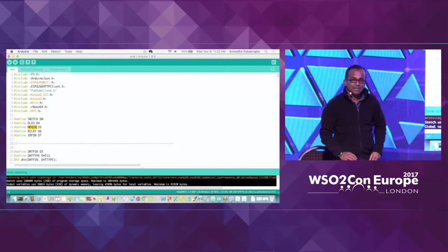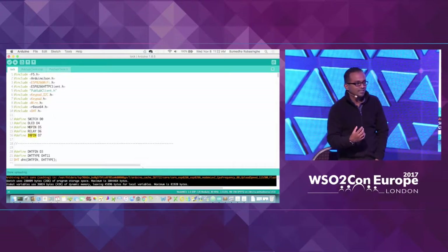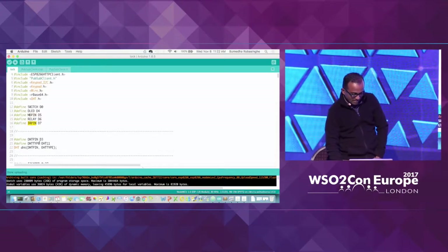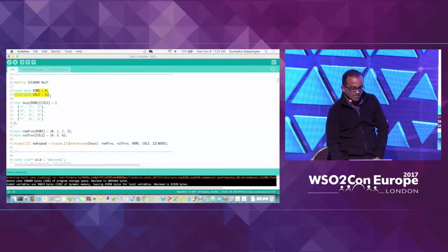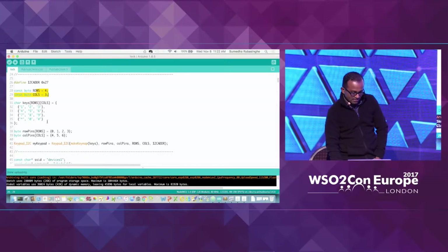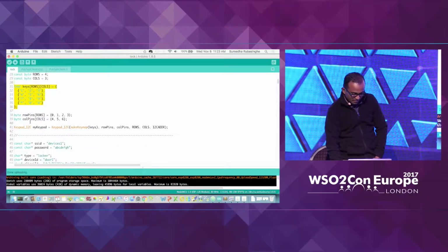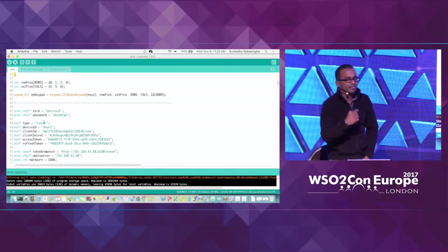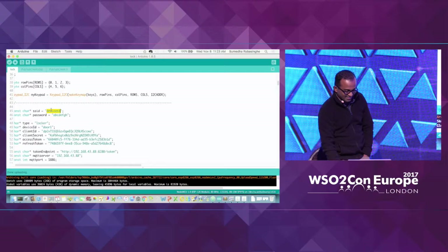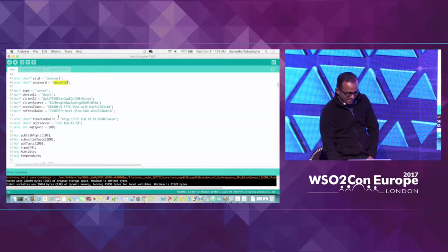The metal detector is connected to a certain pin. The relay is connected to a certain pin. And the IR detector is connected to a certain pin. Then we are telling this module that we are using a 3x4 matrix keypad and defining the structure of that particular keypad. And this is the place where we define the Wi-Fi network — the SSID is Devices1, along with the password.